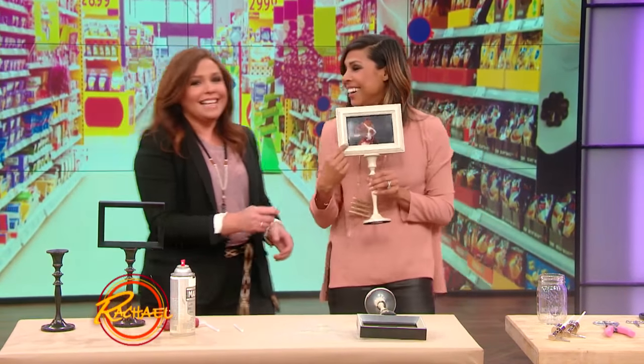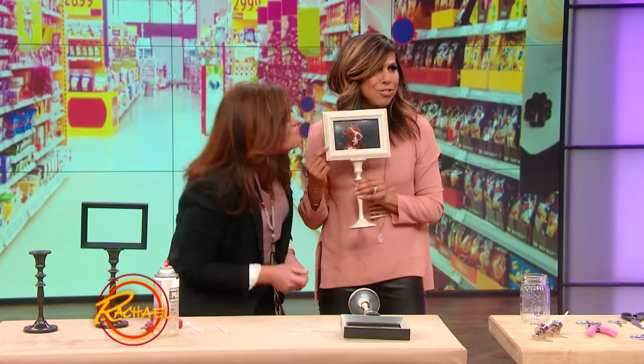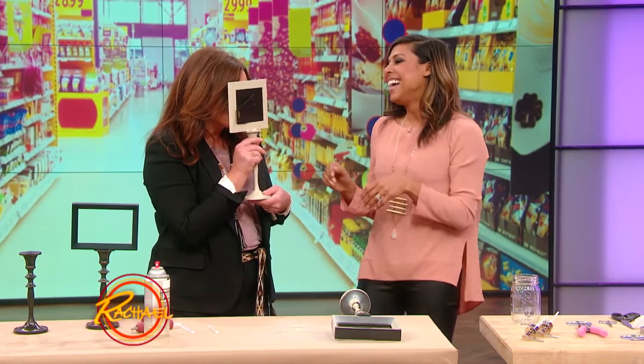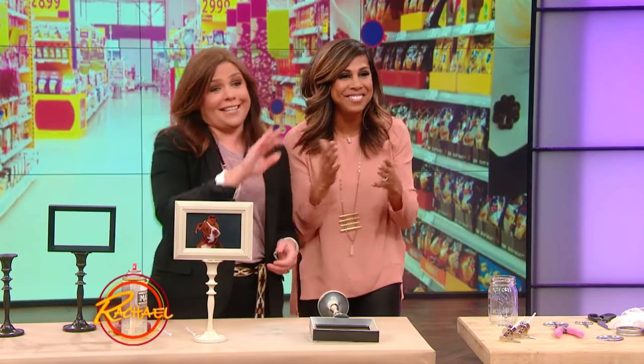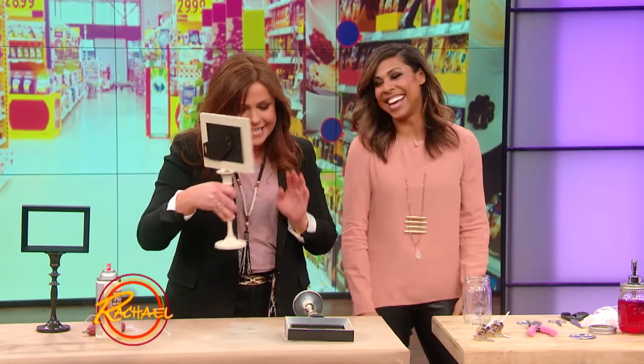Look who's in there — Izzy! So cute. I get it, Rachael. I have a puppy of my own now. She just got her first puppy — she had no idea. I love you, Izzy. All right, you ready to move on?